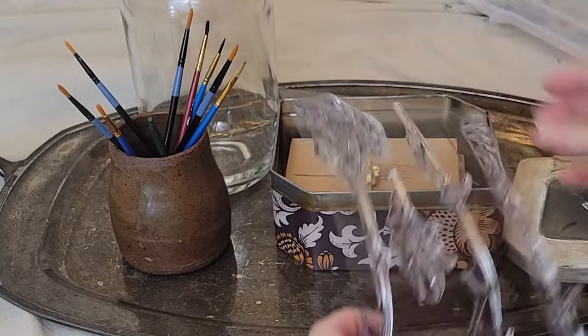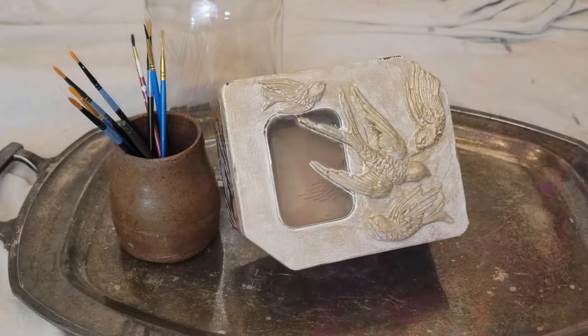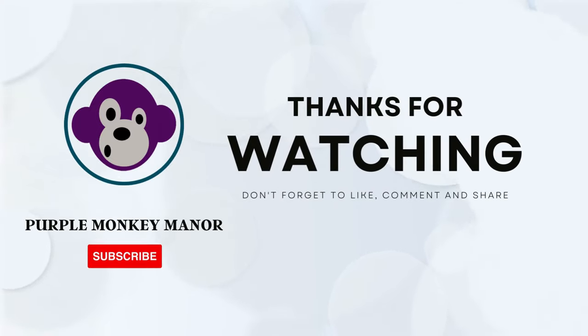I made these cute note cards with my IOD Sprig stamp, and now my Pokémon tin is going to be a cute little gift box.